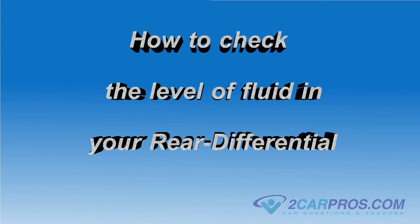Hello and thank you for watching 2carpros.com. Today we are going to show you how to check the level of fluid in your rear differential.